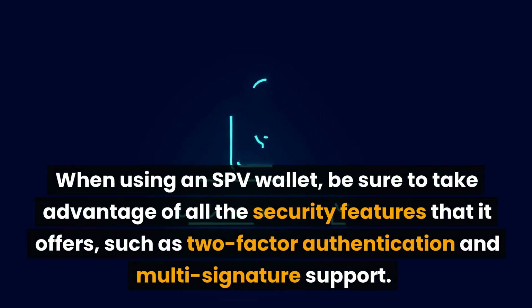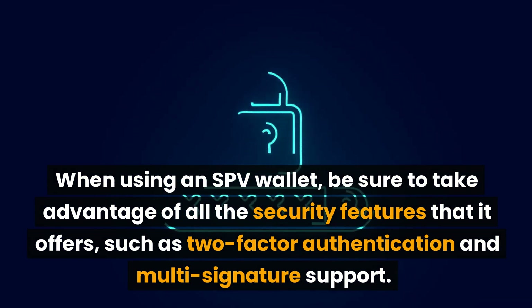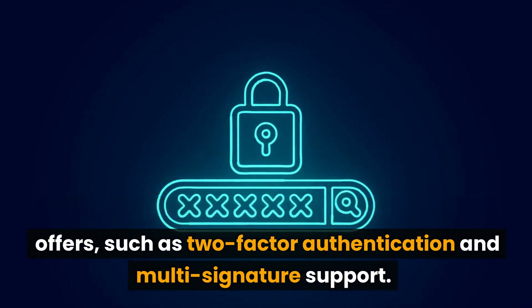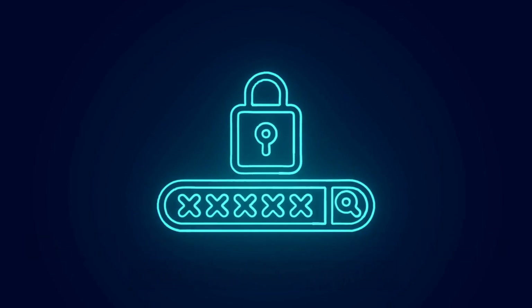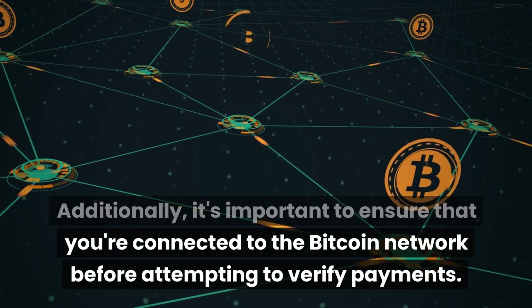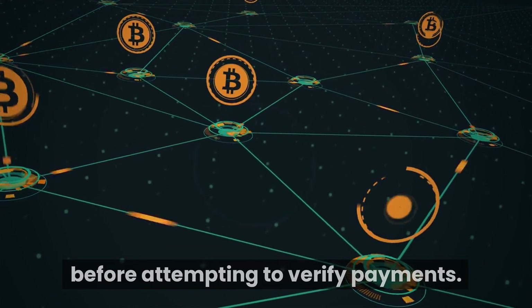When using an SPV wallet, be sure to take advantage of all the security features that it offers, such as two-factor authentication and multi-signature support. Additionally, it's important to ensure that you're connected to the Bitcoin network before attempting to verify payments.